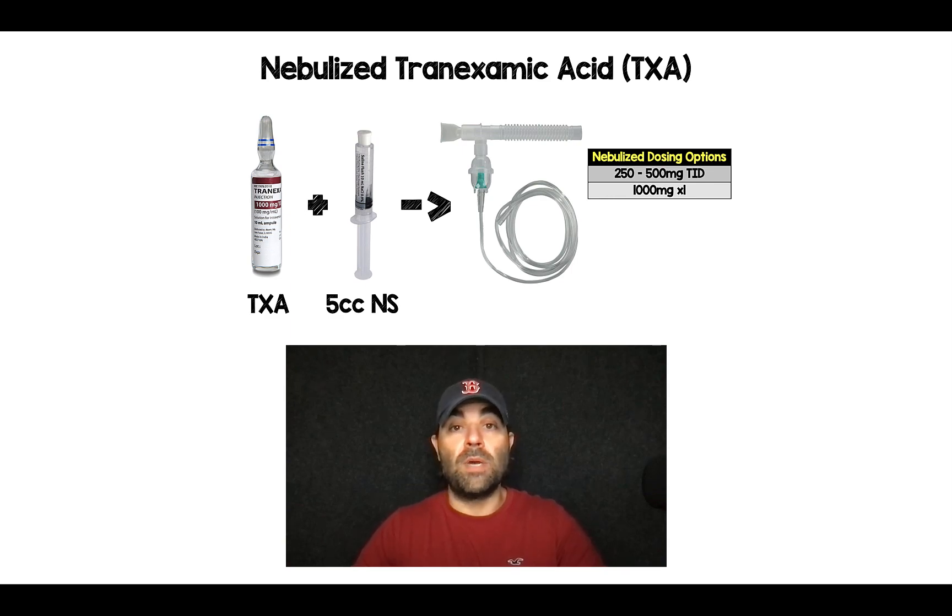In this video, we're going to talk about making nebulized tranexamic acid. It's dependent on really two things: the first is what dosage of tranexamic acid you want to use, and the second is the size of your nebulizing canister.